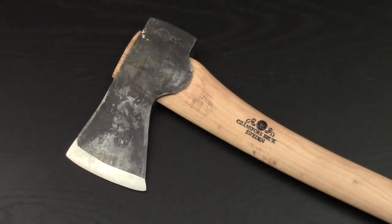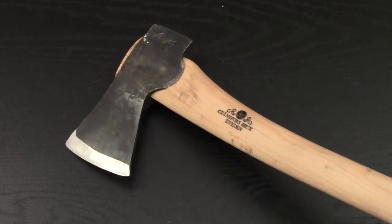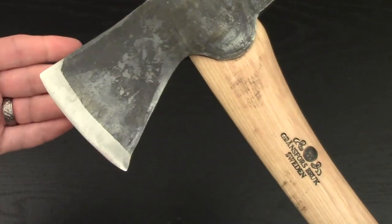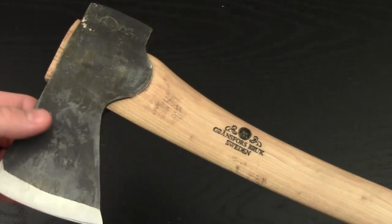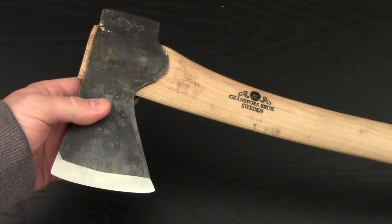It's the Gear Tester here, and what follows is some everyday use of the Grand Forks Brooks Small Forest Axe. I've had this tool for the better part of a month and a half, and I've used it a considerable amount both for personal use and for my second job.